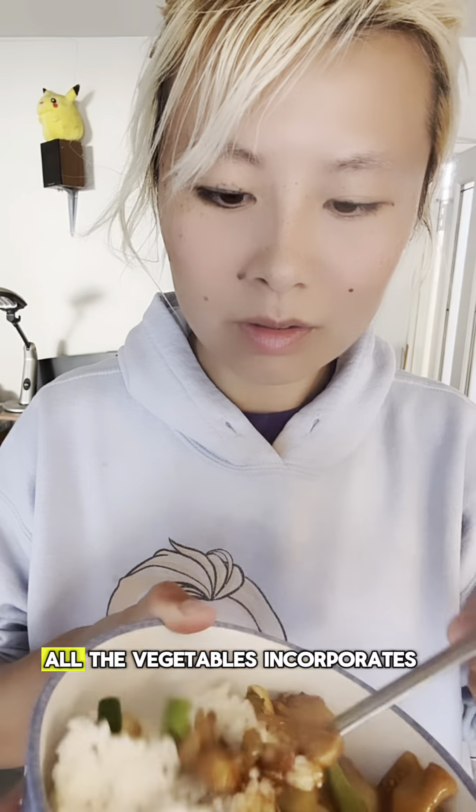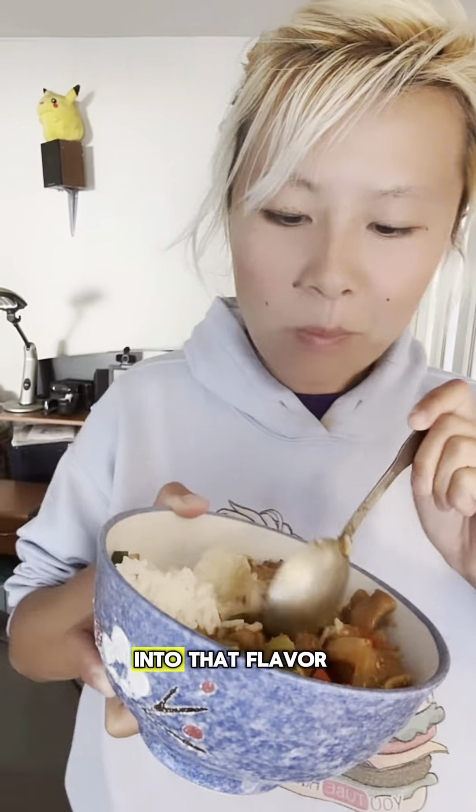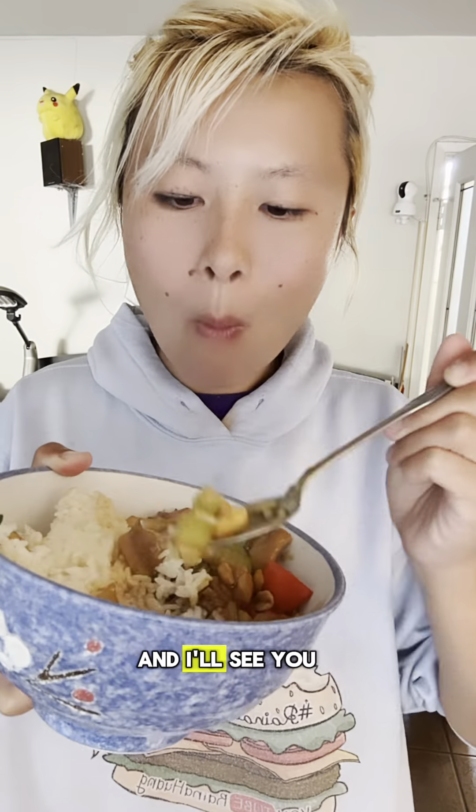So much flavor goes into this, and I love how all the vegetables incorporate all of the sauce into that flavor. I hope you guys enjoyed this recipe — I love eating Kung Pao chicken so much, and I'll see you guys next time!